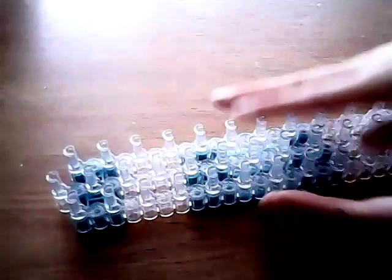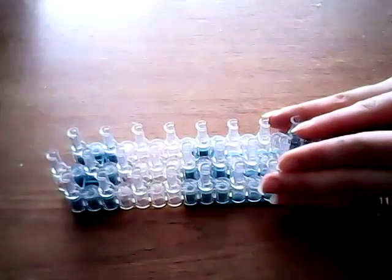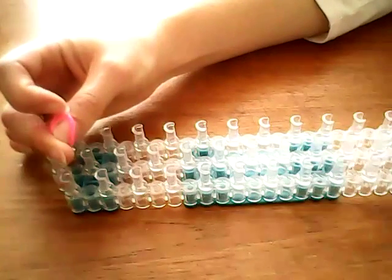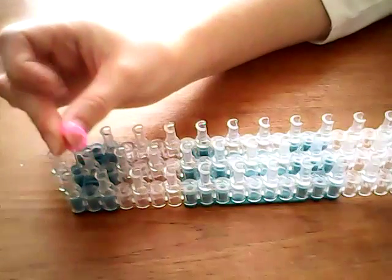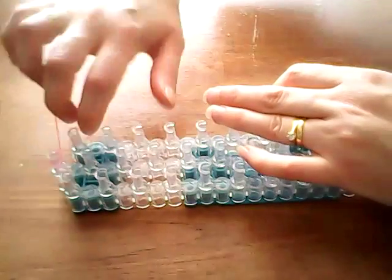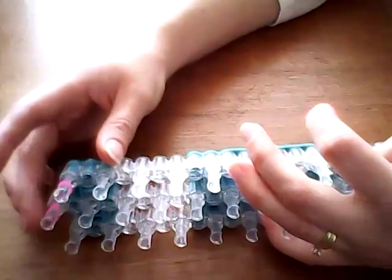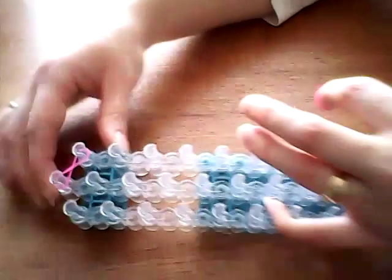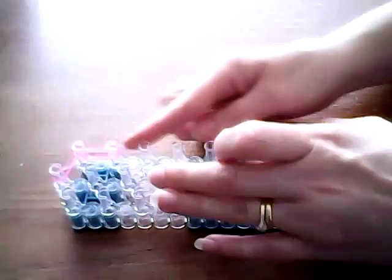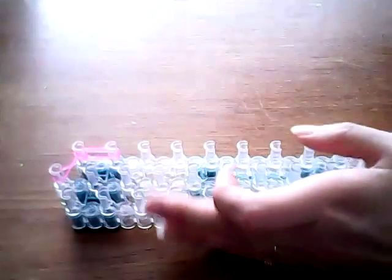Taking your loom in the staggered configuration with the arrows pointing towards you, we're going to take one band of whatever colour you want to use for the ears — I'm using hot pink. And you're going to make a figure of eight between these two pins, like so. Now we're going to take two bands and go down each row here three times.